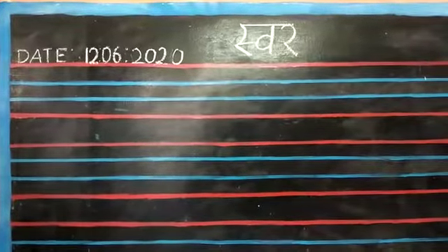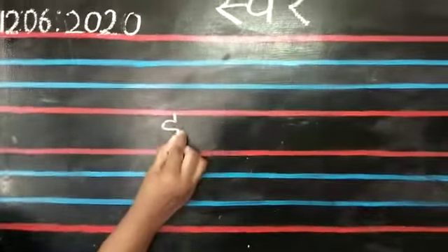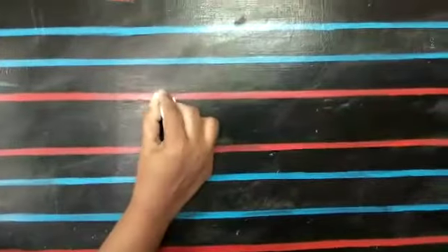Hello friends. Today I am going to teach you how to write E. E say, Emily.